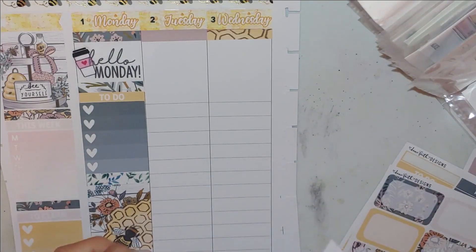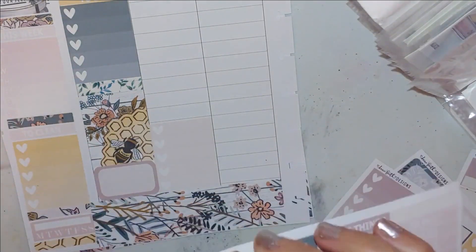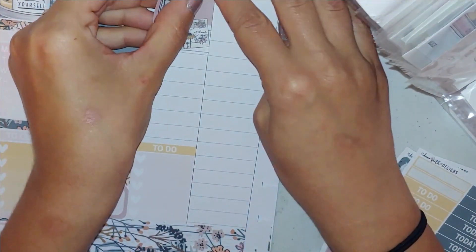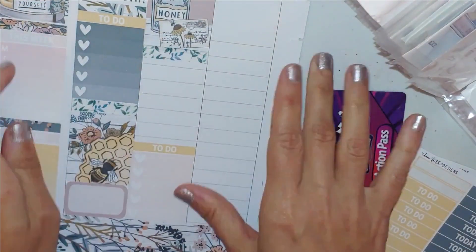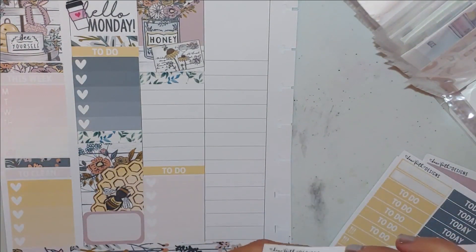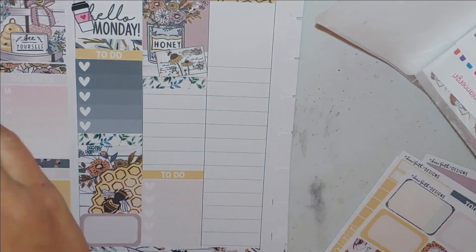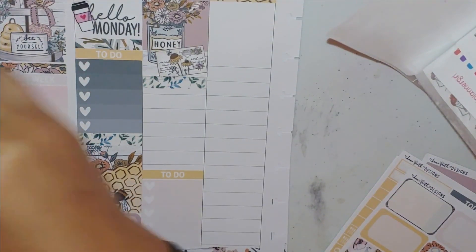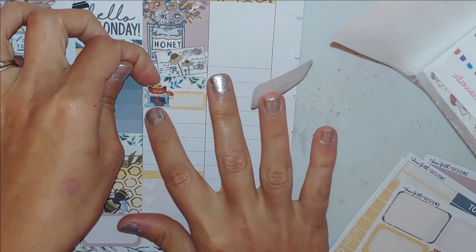Now I'm moving on to Tuesday. I wanted to go from the bottom up to balance out the heart checklist. These full boxes are so beautiful — the images are just so darn cute. It reminds me of the whole farmhouse thing, and that's the way I grew up. I'm an Alabama girl — farmland everywhere. I've almost always lived in the country or in the woods somewhere on a dirt road.